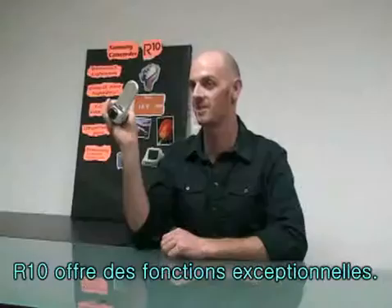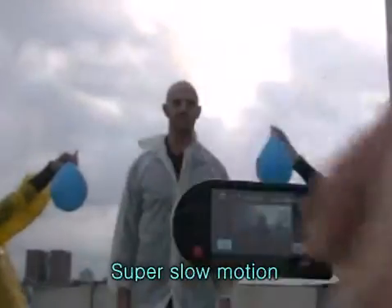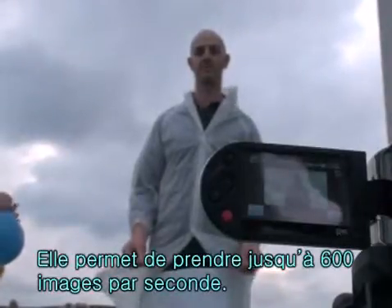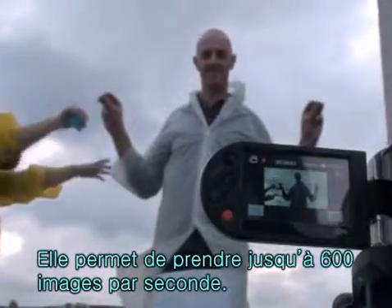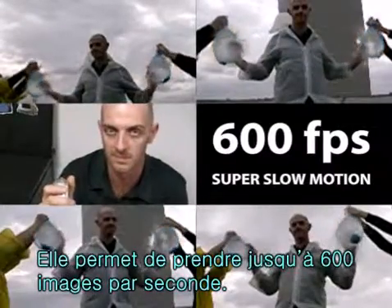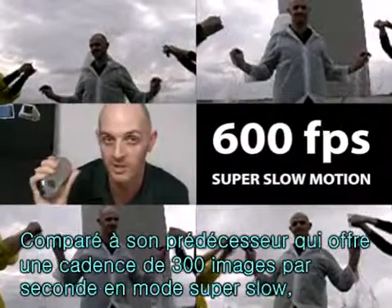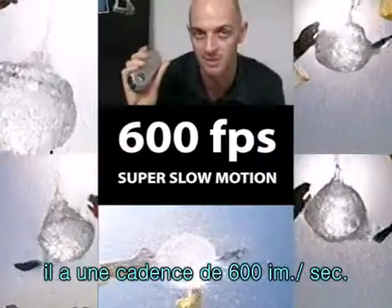The R10 has some advanced features. Super slow motion — it can record at 600 frames per second. The previous model's super slow motion could record at 300 frames per second, so this is double.